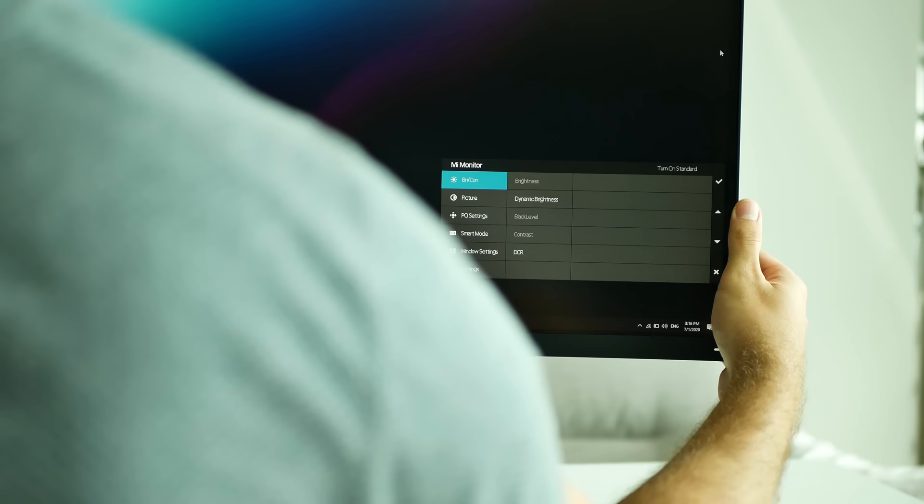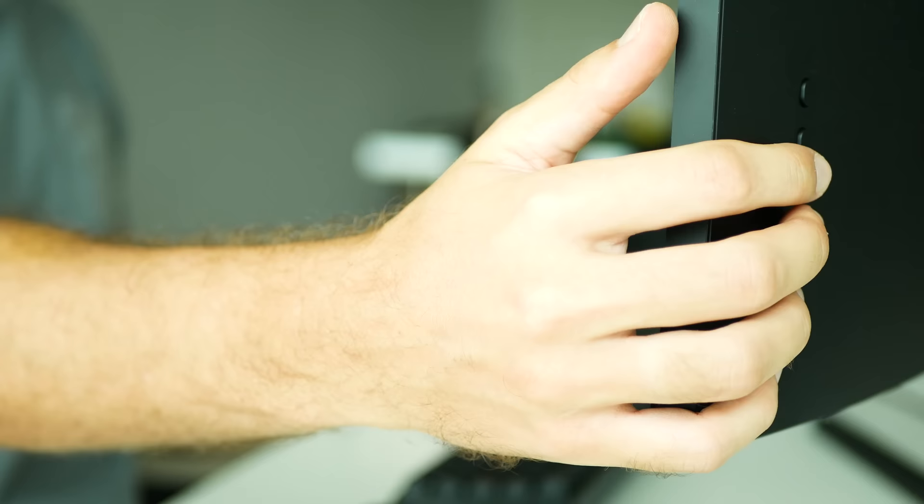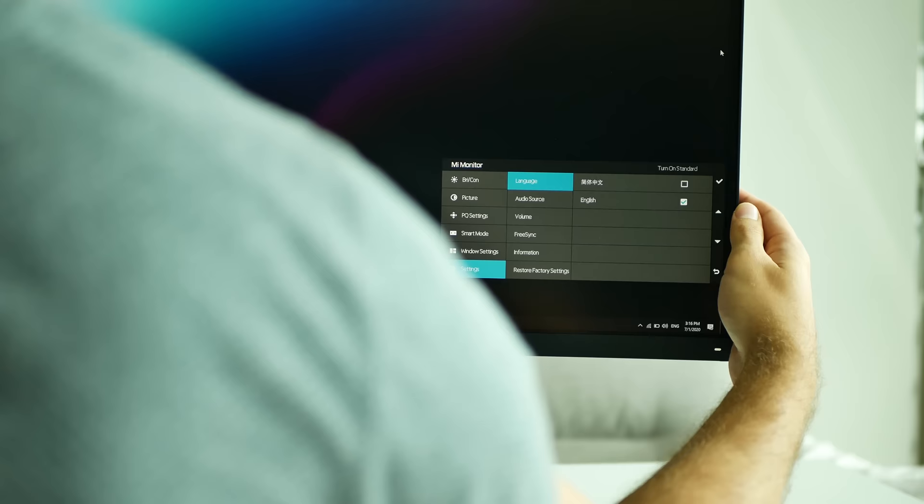You will also find a total of five physical buttons on the back right side to power on the monitor and access the most important settings such as brightness, contrast, smart modes or FreeSync. OSD language can be set either to Chinese or English and the latter works just perfect for me.